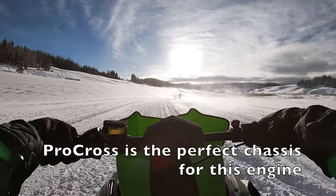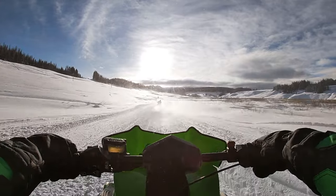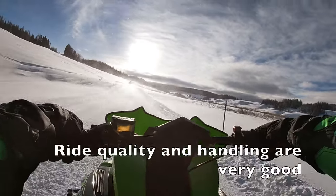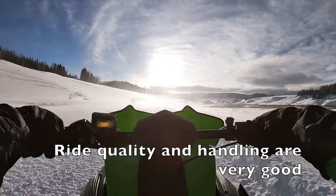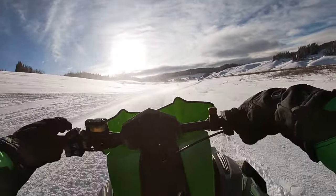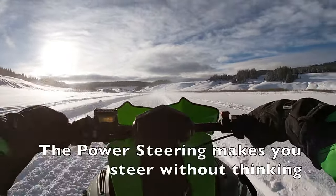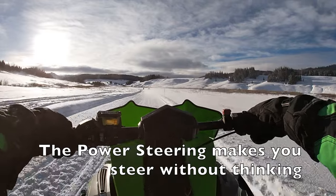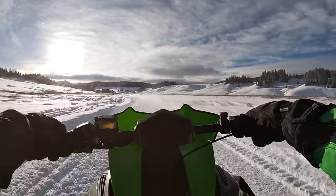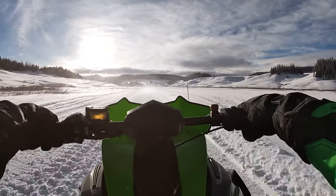The Arctic Cat Pro Cross chassis is probably the best platform for such a big engine, and it handles the weight and power extremely well. Ride quality on either the Thundercat or the Riot 9000 is actually quite good. With the electronic power steering, the steering is very intuitive — once you start moving, you forget all about steering. There's no effort involved; it just happens. The snowmobile goes where your brain wants to go.